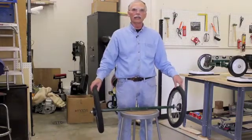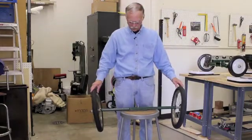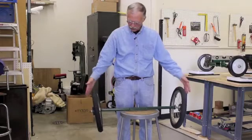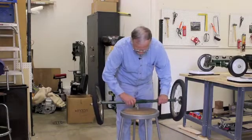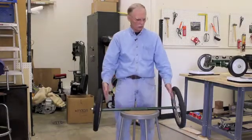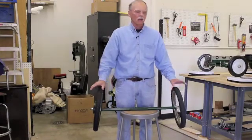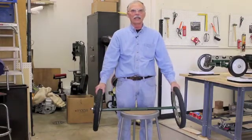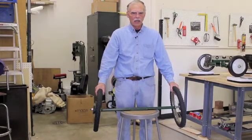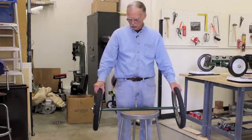The rear wheels on old Volkswagen Beetles were on swing arms — they would start out with positive camber, and as you added load via people and luggage, the wheels would become vertical. If you overloaded the vehicle, the suspension would keep compressing, and then the tops of the wheels would be closer to the center line than the bottoms — the contact patches would tilt inward. This is negative camber.